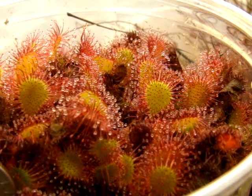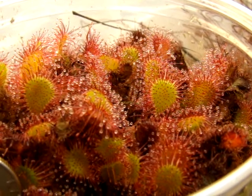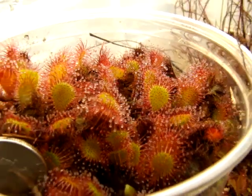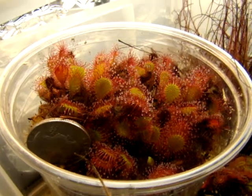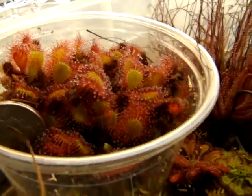This is Drosera × 'Ivan's Paddle'. It's one of the easiest sundews I've ever grown. You can literally not even touch this for two years, and as you can see, I started off with one plant that I stuck in here two years ago, and since then there are at least 15 to 20 plants in this pot.